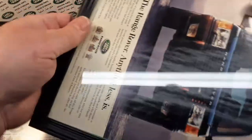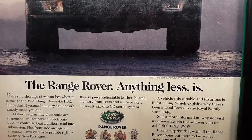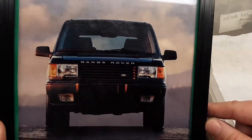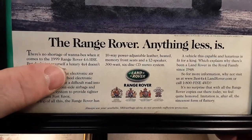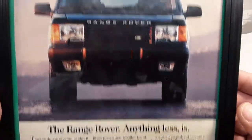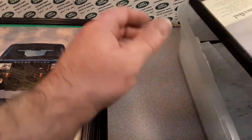All right, let's keep going. Here we go — the Range Rover. 'Anything less is...' There you go. The date on this one — 1998. This is the 1999 Range Rover 4.6 HSE. Nice picture there. Trying to make sure I can stop there on the text so you guys can read that.